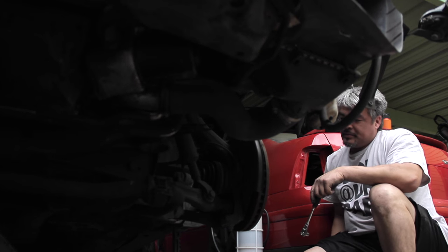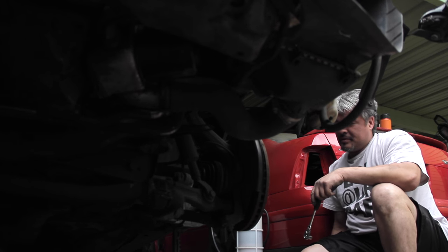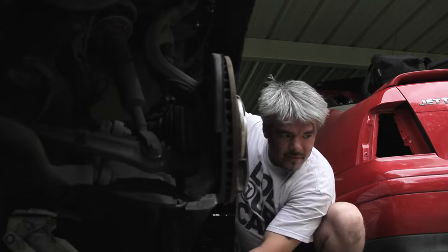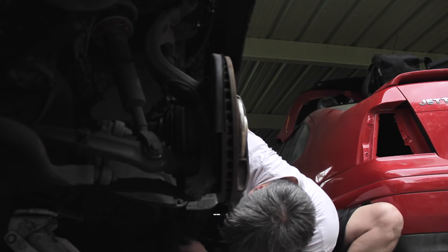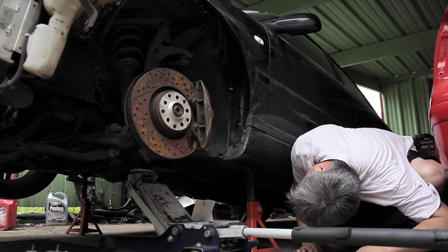It's such good B-roll though — I got your corner right here.